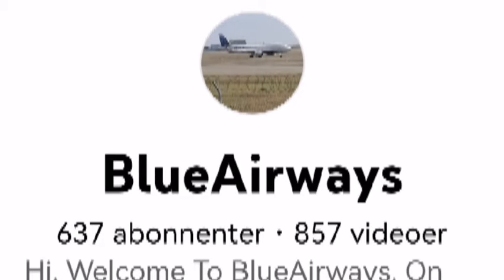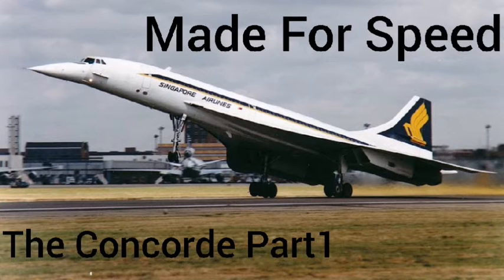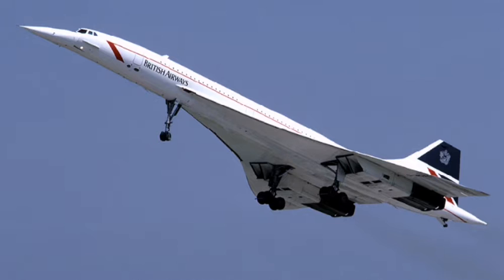Hello and welcome to Blue Aways. On this channel I upload aviation related stuff, so if you like aviation you should consider subscribing. This is part two of me telling about the Concorde, so if you haven't watched the first part you should watch it — there is some information you might want to know.